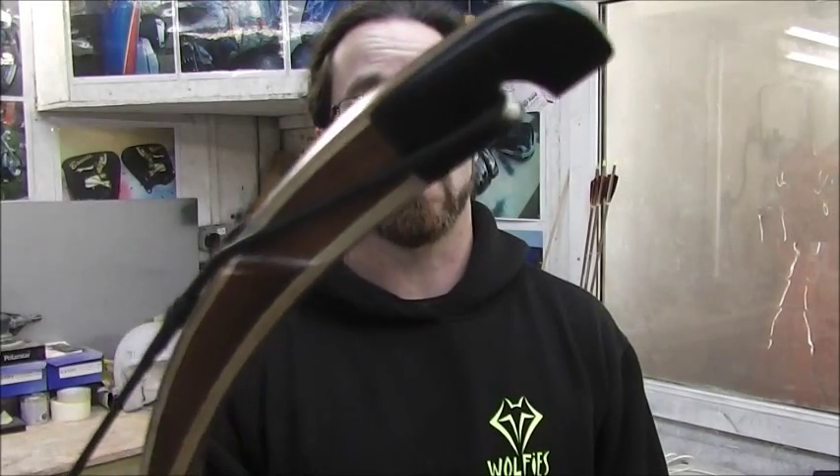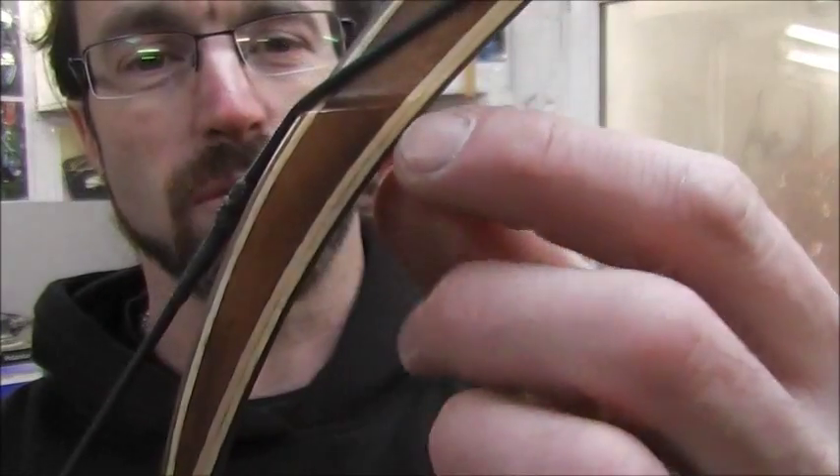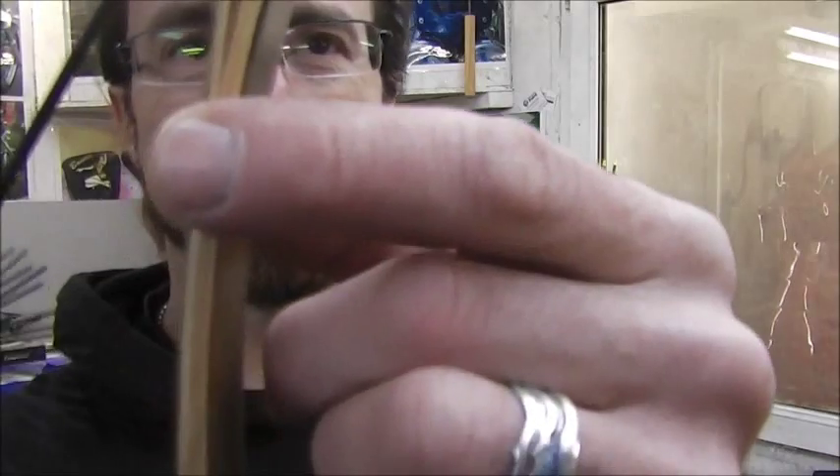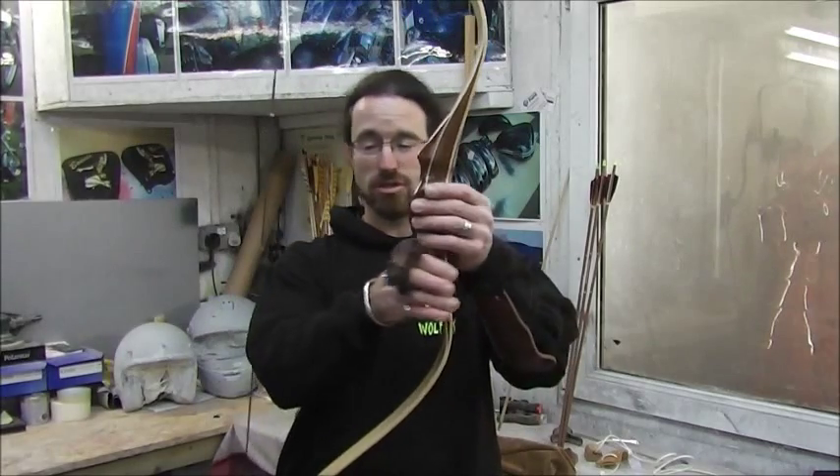The construction of this is pretty — I really, really like it. There are two layers of bamboo at the forward face and one layer at the back; they come together. And the curvature on this is just pretty. There's just nothing else you can say but it's pretty.